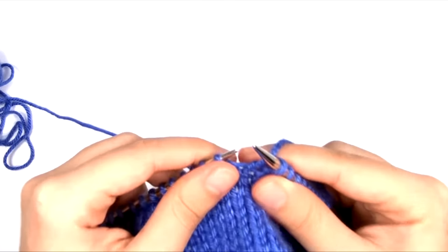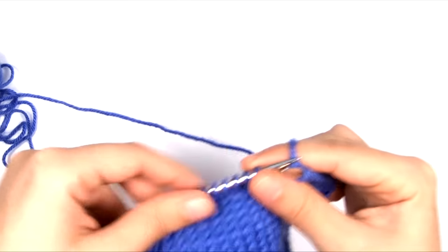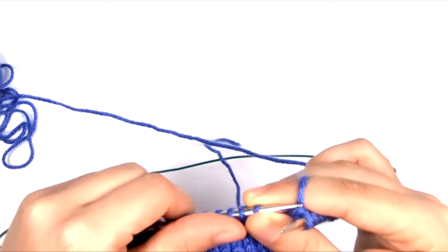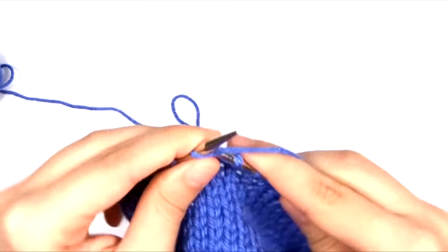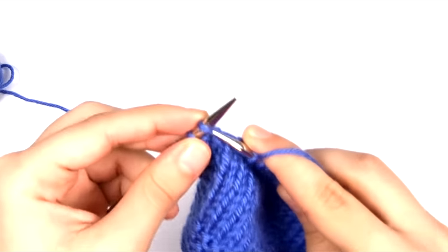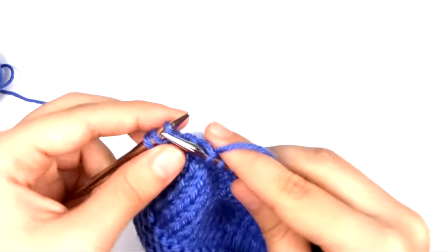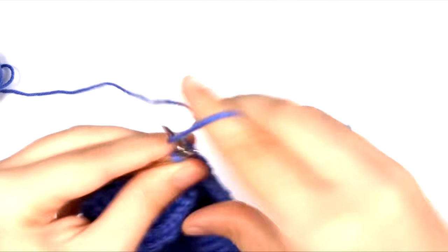I don't have anything against the English style — it is very commonly used and there's nothing wrong with it. Every knitter's preference will be different, and if you like the English style, that's great. The most important thing is that you use the knitting style that works for you. However, because the English style takes so many separate motions — insert the needle, let go and wrap the yarn, pull it through, and slip it off — that's basically three individual steps to create a stitch.